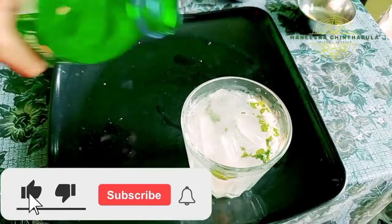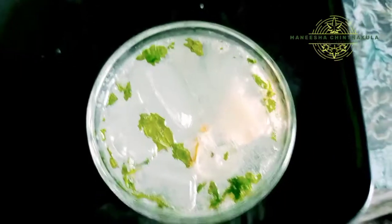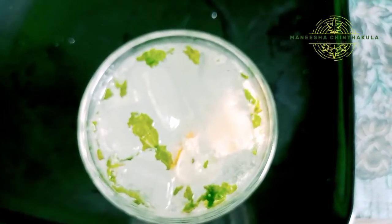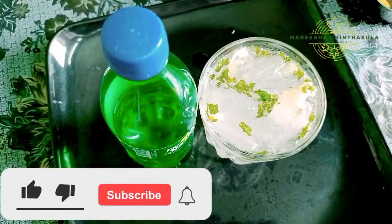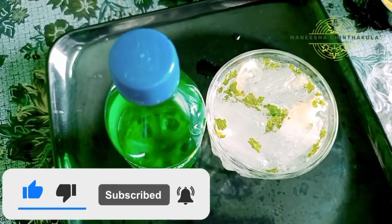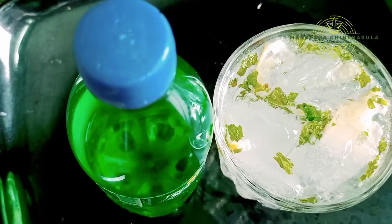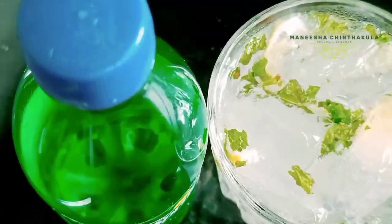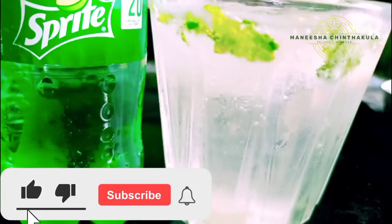We will use vitamin C and A. This is also a good immunity booster. During seasonal changes, it will protect against viral infections. This is a good refreshing drink and a good immunity booster.